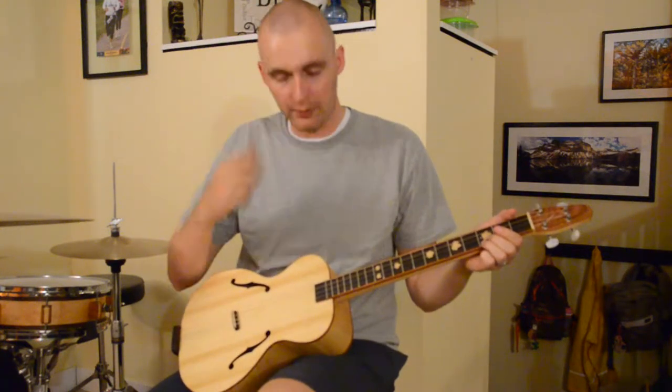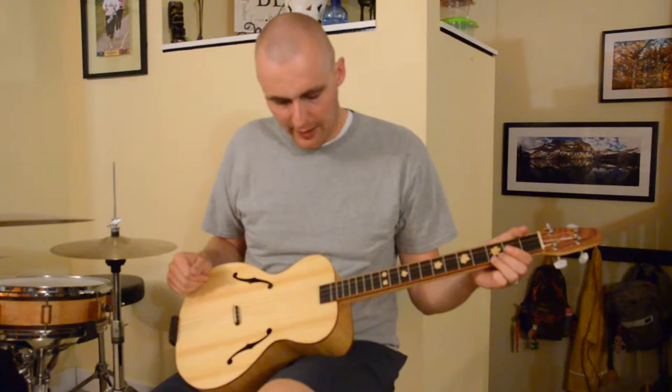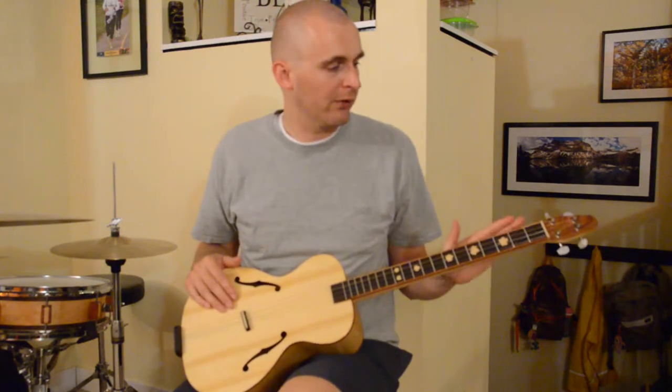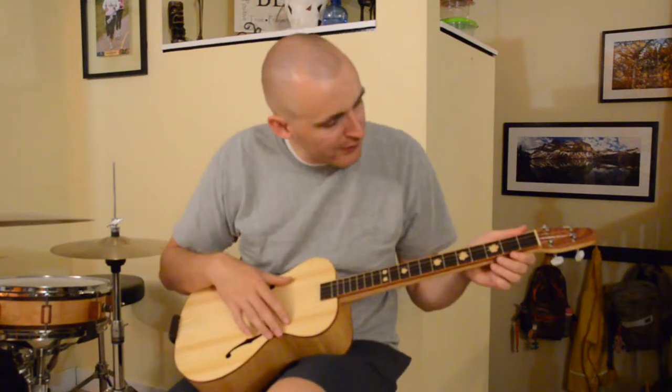Hi there. So this is my latest instrument build. This is kind of a cigar box guitar except without a cigar box. I made the body out of maple and the top is out of spruce, got a maple neck, a Wenge fretboard with maple leaf inlays.